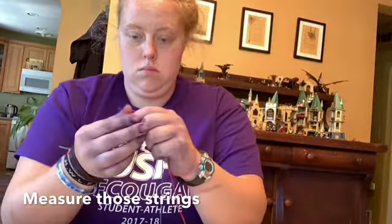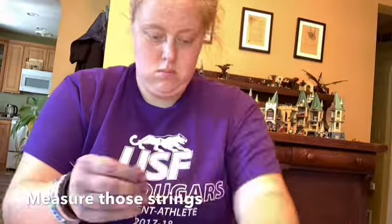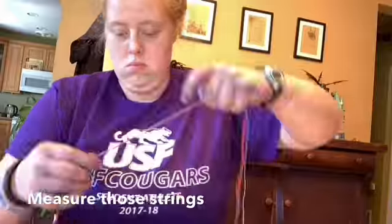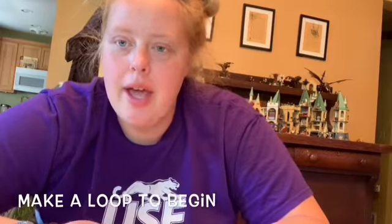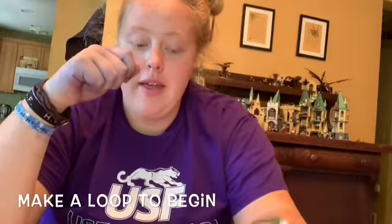To measure the strings, you're just going to take one color and measure it from your fingertips to your nose, and then you're going to double that. Then you're just going to take that string and use it as your measure for the other two colors. After you've measured out your strings, go ahead and match up the two ends of your stack of strings together.